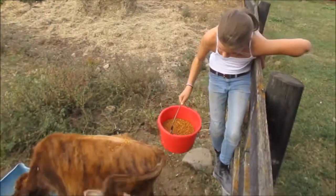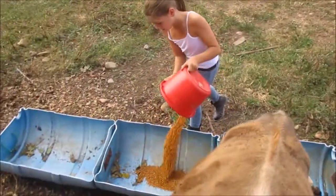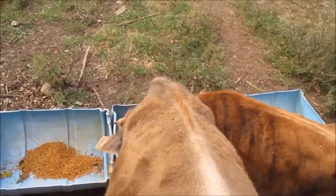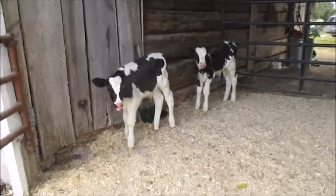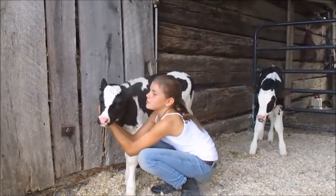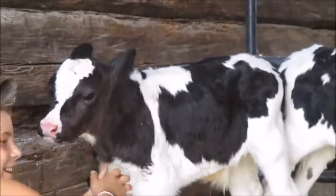How I feed them is I just throw a little bit of grain down there so they're distracted, then I get down here and feed them. They're big cows — they do a full bucket. All right, some tongues out right here — there you go.